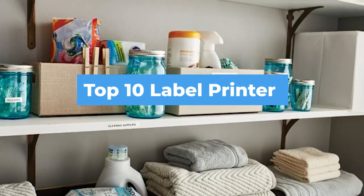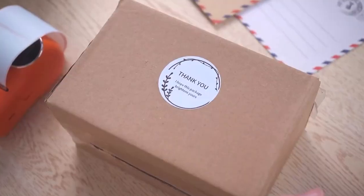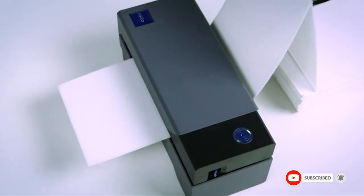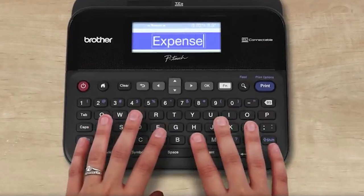Hello guys, in today's video we're going to check out the best label printers this year. I made this list based on my personal opinion and tried to list them based on their price, quality, durability, and many more. To find out more information about these label printers, you can check out the description below. If you want to get the best quality label printer according to your needs, then watch the video till the end and then decide to buy.